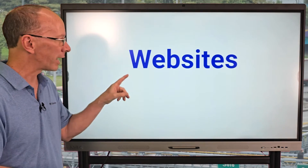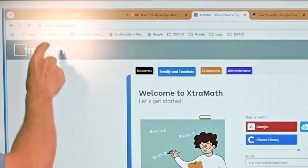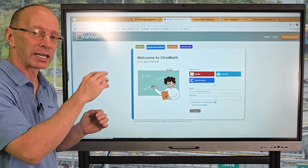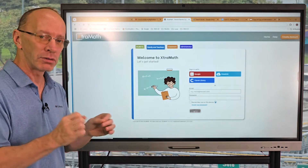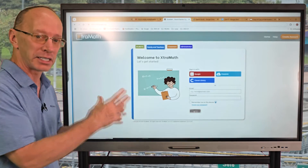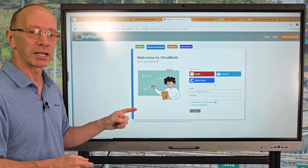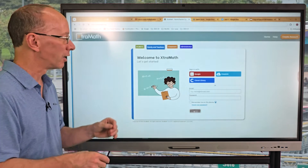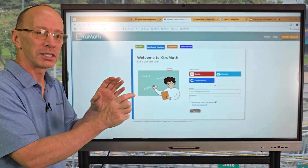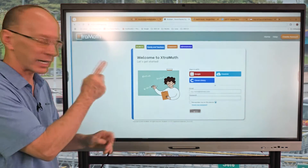Another great strategy is websites. I really like using XtraMath — that's X-T-R-A-M-A-T-H dot org — with my students. You can set up a free account. I recommend starting with addition and subtraction, then multiplication and division. They work on fluency, meaning you have to have the answer within a couple of seconds. They will give you a certificate once you master your facts. It'll also show you the problems you need to spend more time on, like eight times six.